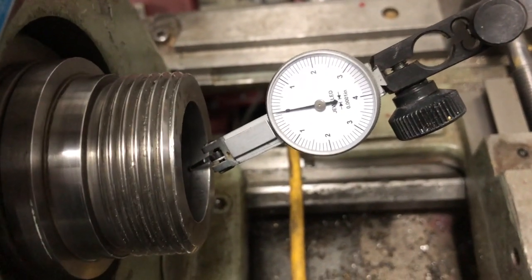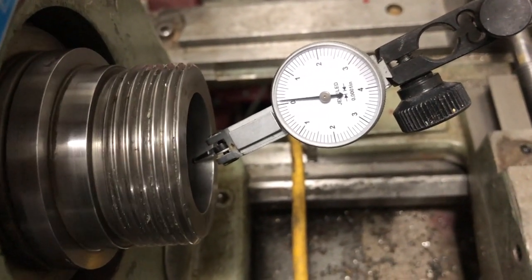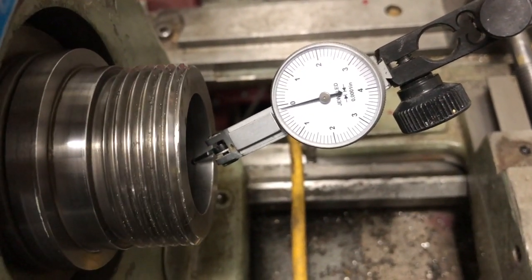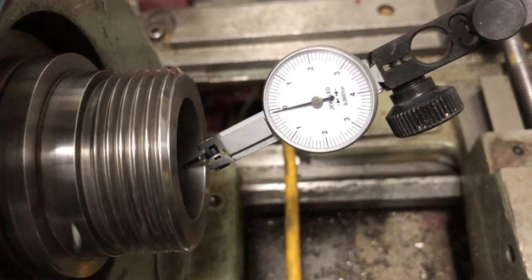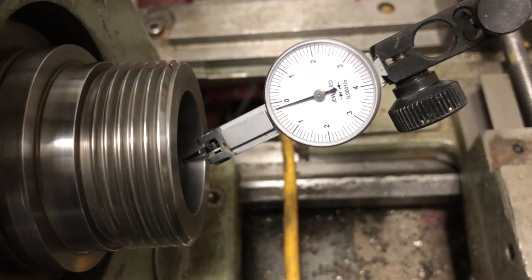When I first got this lathe, there was some pretty severe damage to the spindle from some previous owner disassembling it with a hammer, and there was a lot of beating marks on the spindle itself.